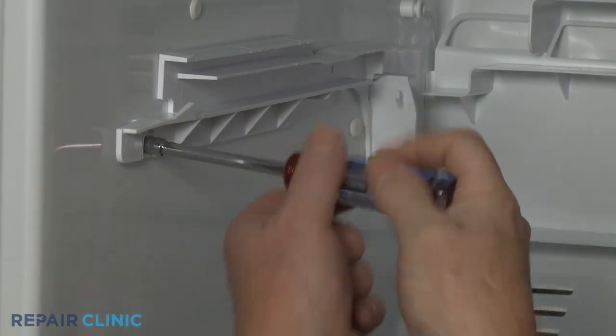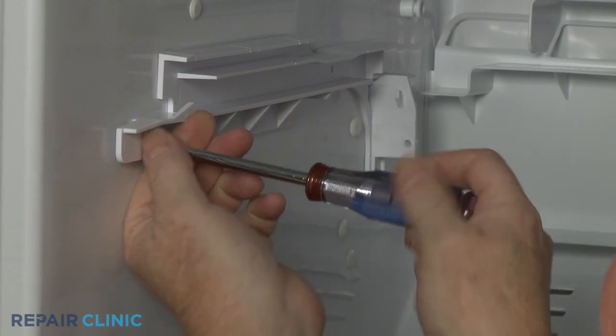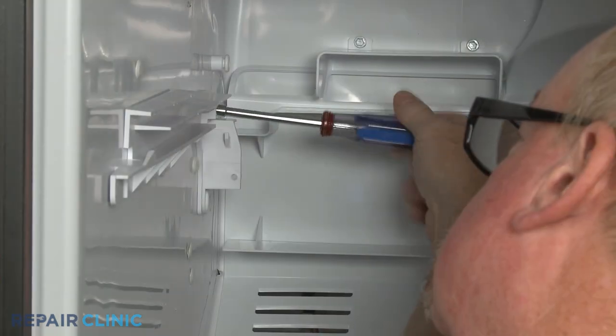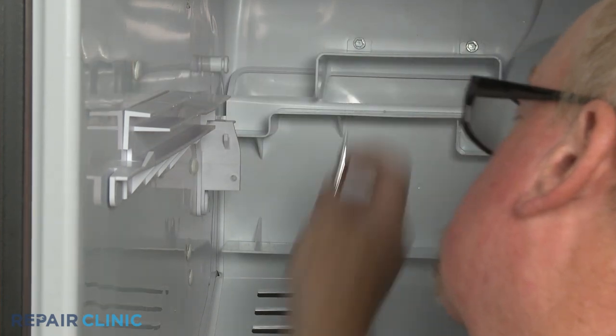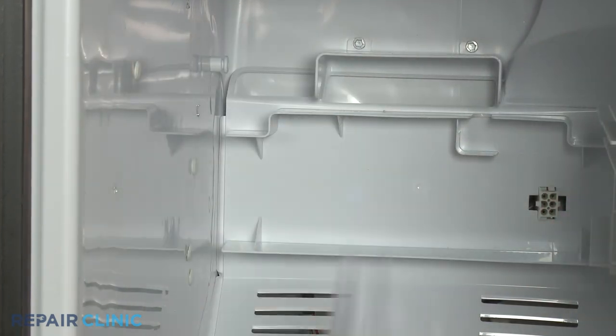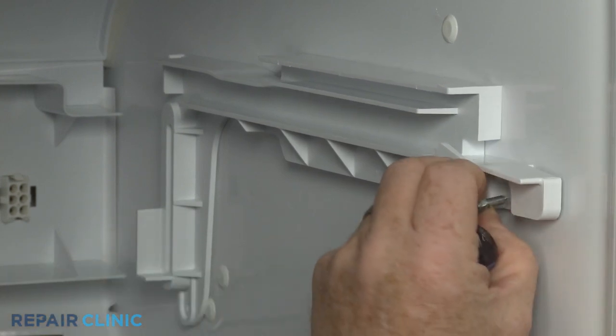Now use the 1/4-inch nut driver to unthread the front and rear screws securing the left ice bucket glide to the liner. Do the same to uninstall the right ice bucket glide from the liner.